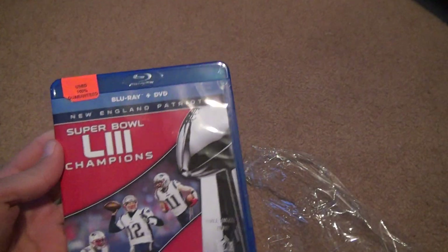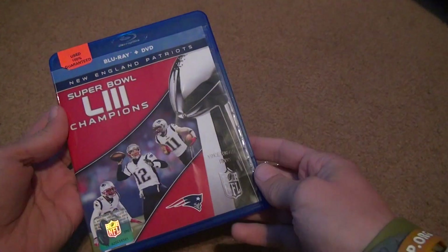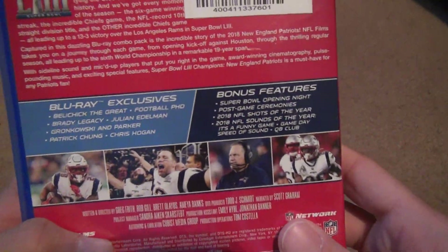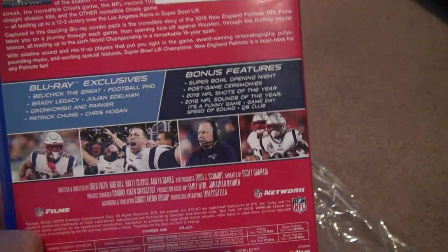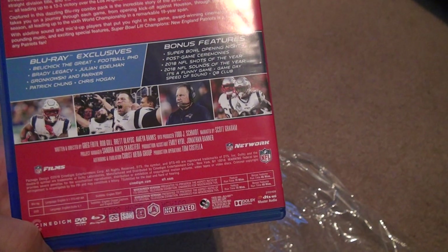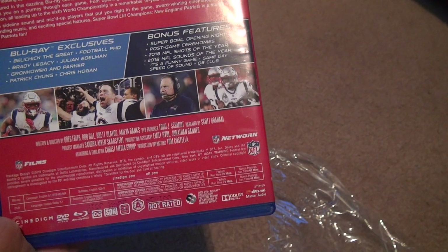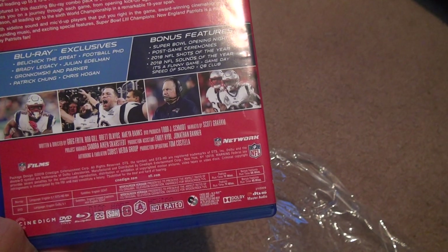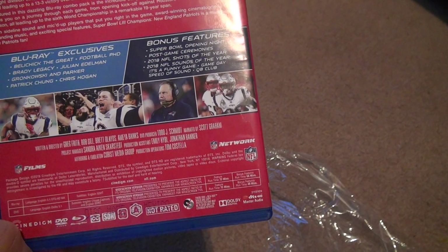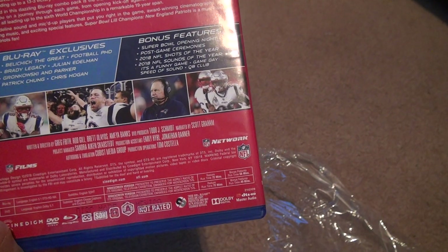Everything in the cover is very good and intact. Blu-ray and DVD on the top. Going to the Patriots. You go to the back, you see all the bonus features, the Blu-ray exclusives, which they're probably all on YouTube, but I like tapes. The whole featured time is 72 minutes, with approximately 66 minutes of bonus features for the Blu-ray. Not that long.